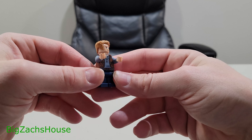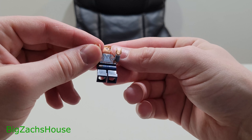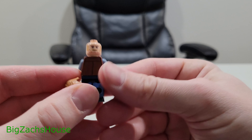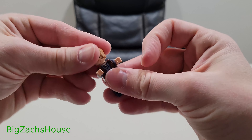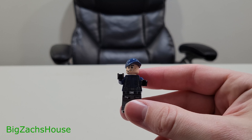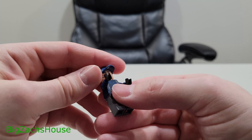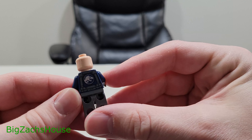The first figure is Owen Grady, one of the main characters in these movies. His legs have some printing, and he does have two printed faces — pretty cool looking figure. I'm not really that interested in Jurassic World minifigures, but they come in the set so we've got to go over them. The next figure is a guard — just a thrown-in character. He has some printed leg pieces, a nice printed torso, and comes with a baseball cap. He has one face but I actually like this figure because you get the Jurassic World logo on the back — that's pretty neat.